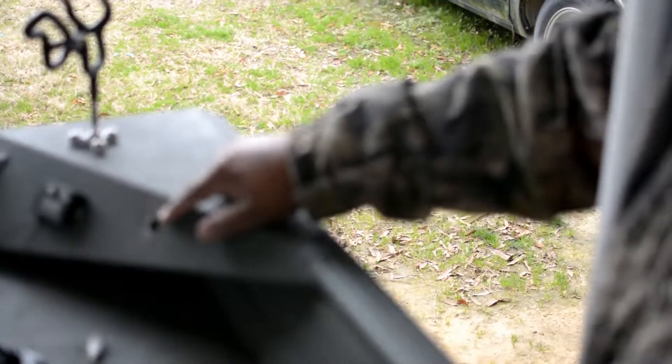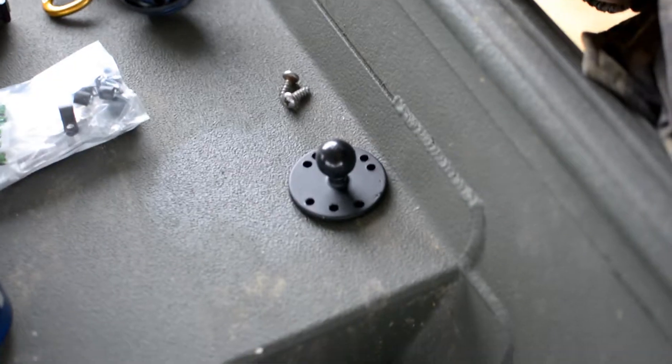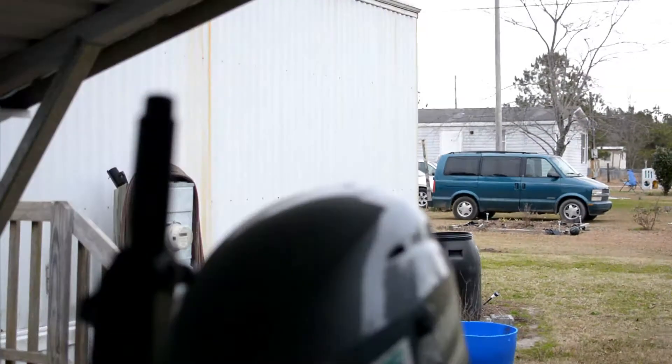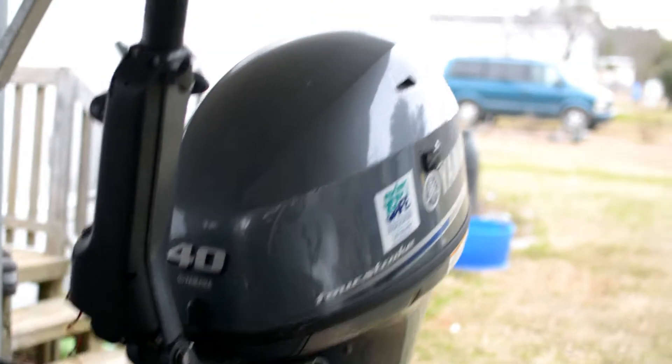See this ugly little hole right here? Right there — that's where I had the old one at. Plan on putting the new one right there. As you can see, this is a tiller steer. That's my seating position. It's not a steering console, so I got to put it where I can reach it.